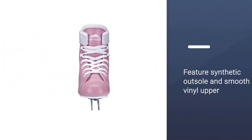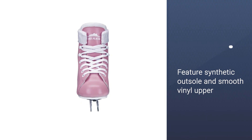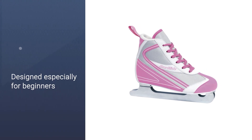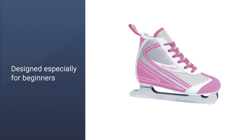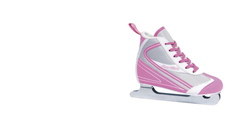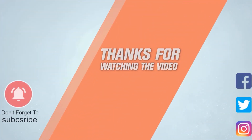Check the blades for dents and rust, the laces for thinning, the heel area for cuts, and the blade holders for loose screws. For more details, click the link in the description. Thanks for watching the video.